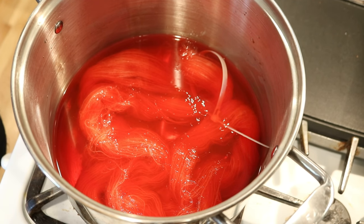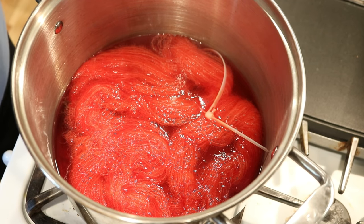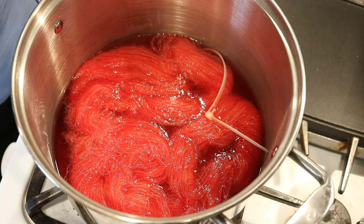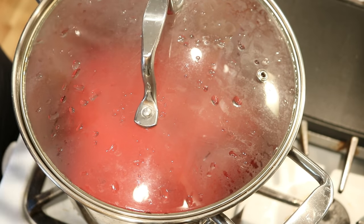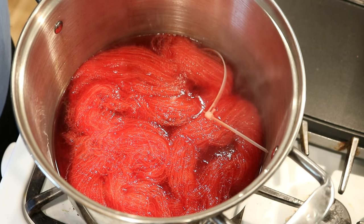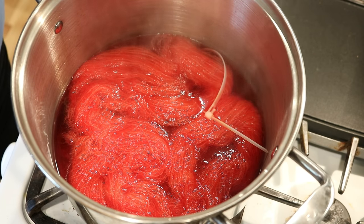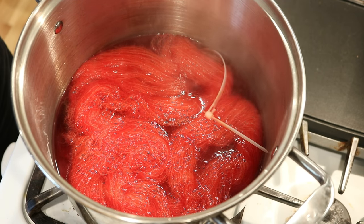The heat is on medium-high but I'm going to keep a close eye on it to make sure we see no bubbles, and then that's when we'll start the timer. The yarn has been heating up for about seven minutes and you can see there's a little bit of movement around the outside. I'm going to reduce the heat to low and cover this just so we can keep that heat in there. It doesn't look like a ton has absorbed. We've got this beautiful orange-red color here. I'm going to let this stay in the just-below-a-boil space for 15 minutes and then we'll come back and check.